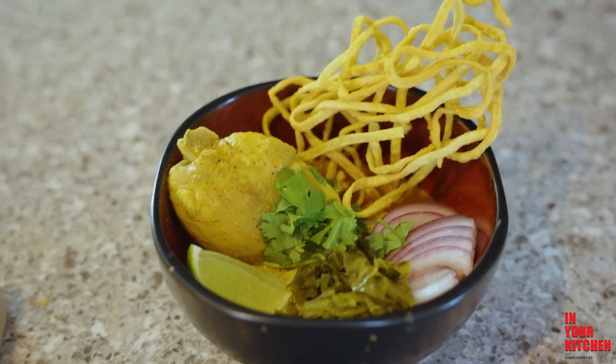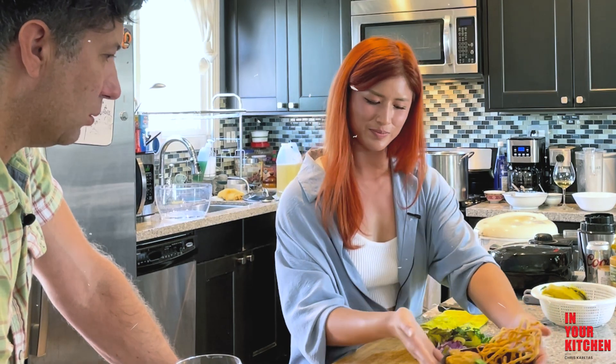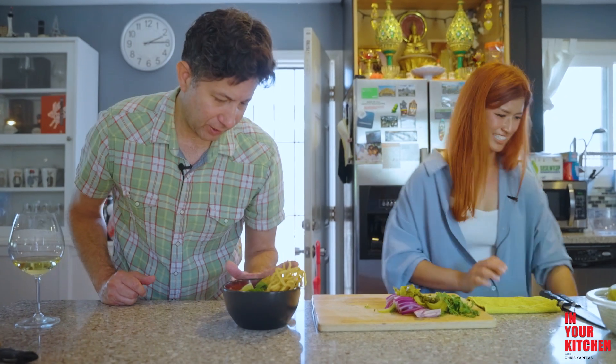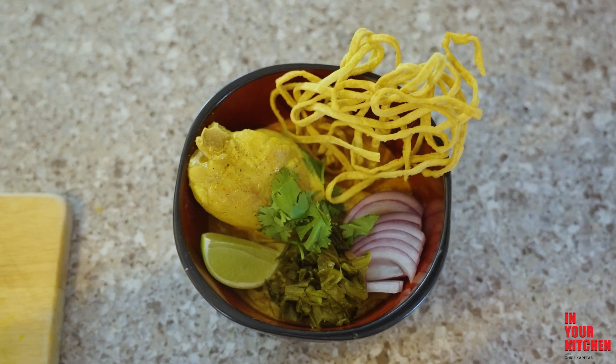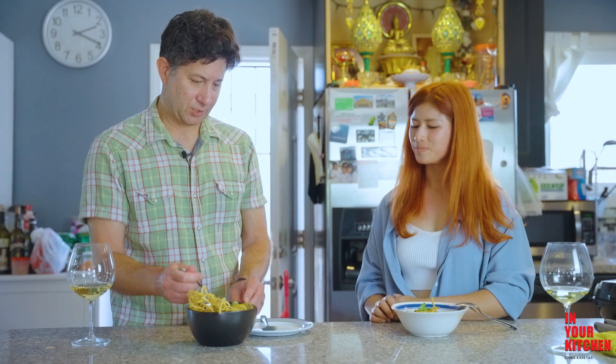This looks like something you would have after a long day of snowboarding. Beautiful. Look at that. Should I put a little lime or should I taste it first?